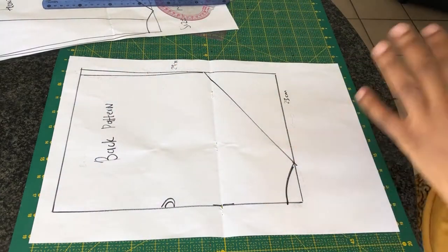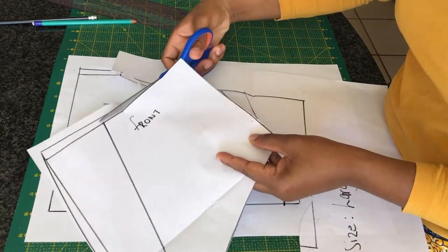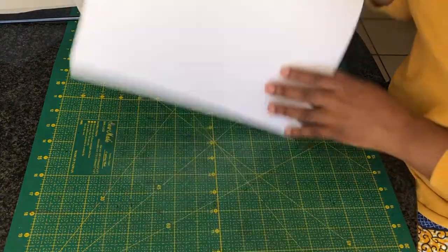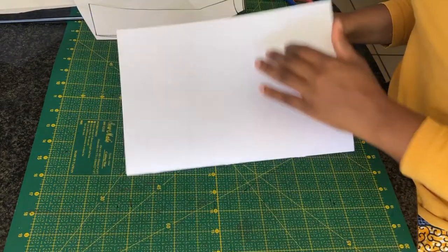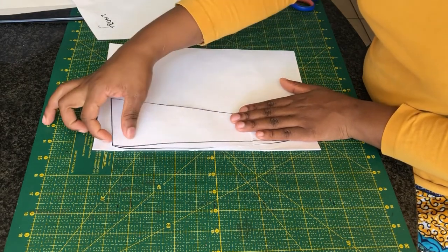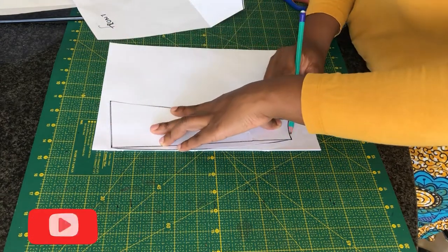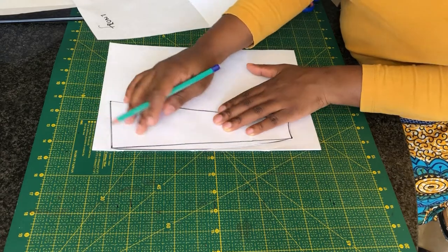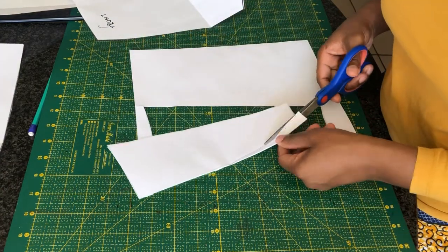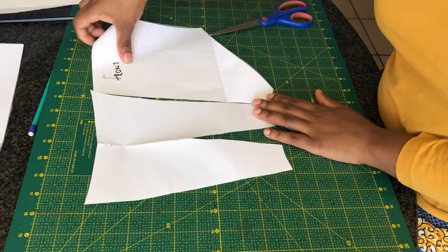This one is going to be cut on fold. I've cut out my pattern and I want to take the center piece of the front. I have a new pattern paper here which is on fold, and I'm going to place my center piece of the front right on the folded side, then trace around it. Once you're done cutting, you will notice a dart in the middle — this is how the pattern will look.